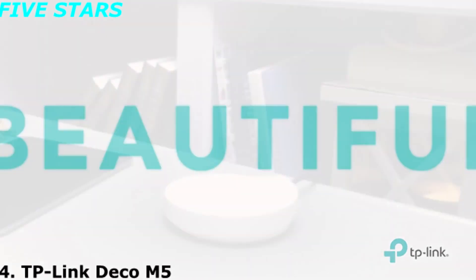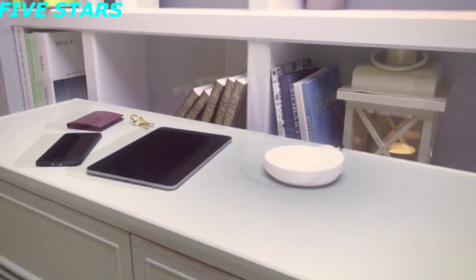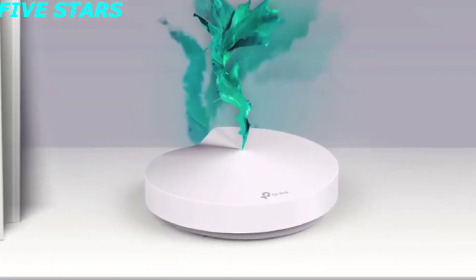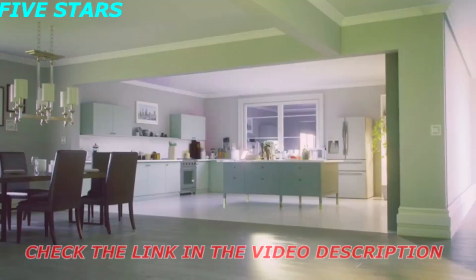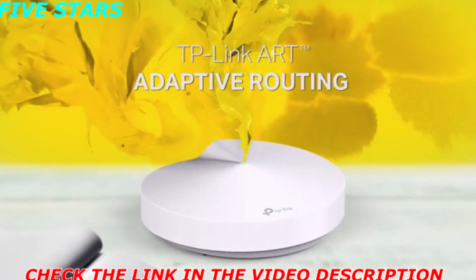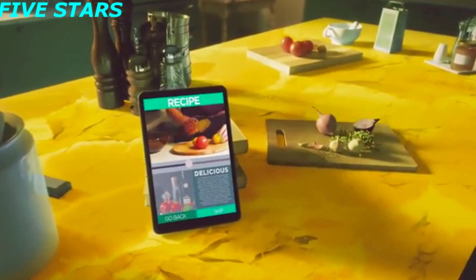Introducing Deco — the solution that transforms your home from a blank canvas into a Wi-Fi masterpiece. Deco is a whole home Wi-Fi system that paints every room with powerful, uninterrupted internet. It's a work of art. Adaptive routing technology automatically finds the fastest path to the internet for every device.